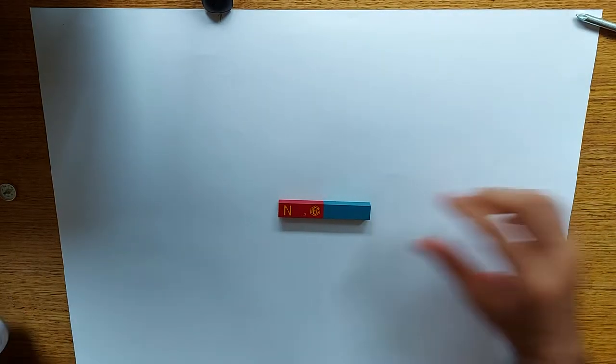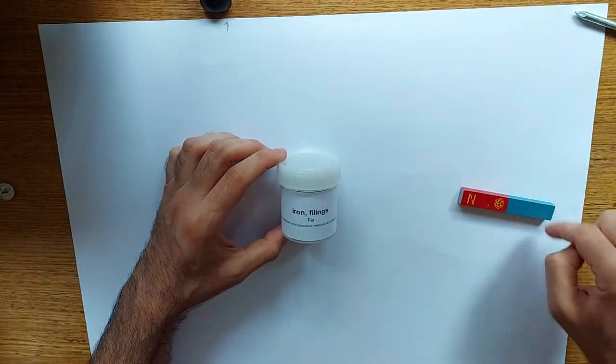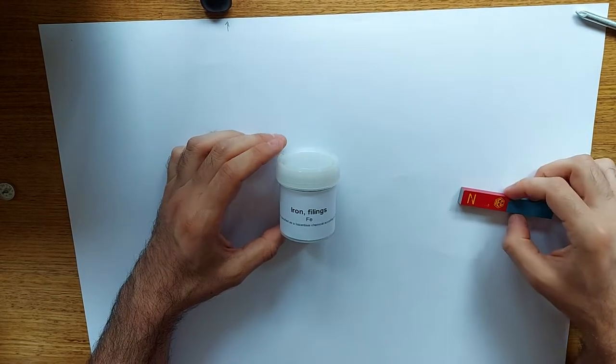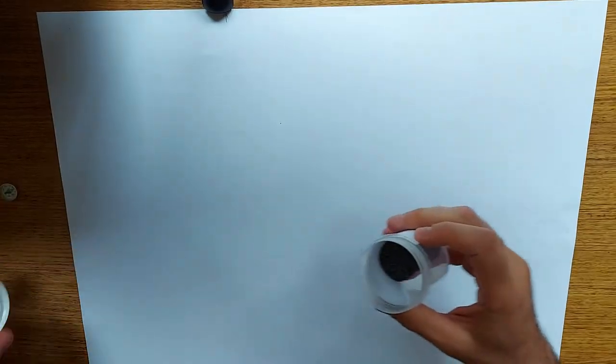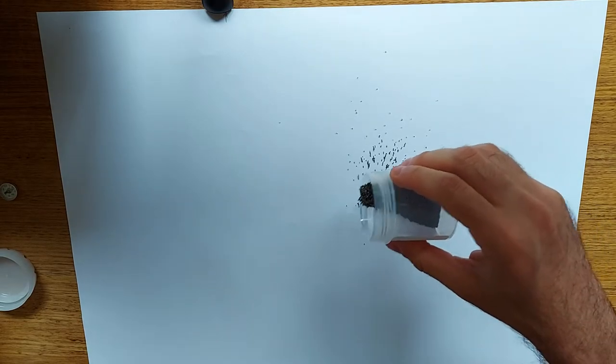The first thing I want to do is sprinkle some iron filings around the magnet to demonstrate and show visually what the magnetic fields actually look like. I'll begin by placing the magnet underneath the paper and just try to line it up straight. Okay, so my magnet is about there and now I can take my iron filings and sprinkle them around the magnet.